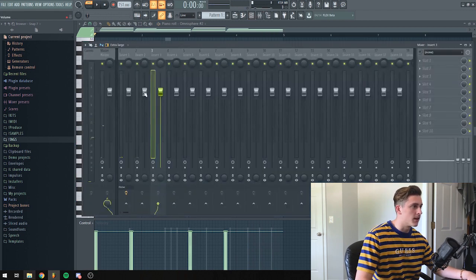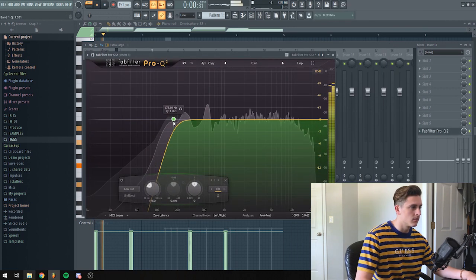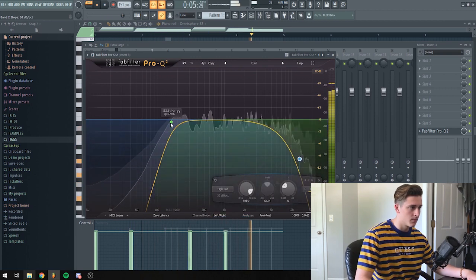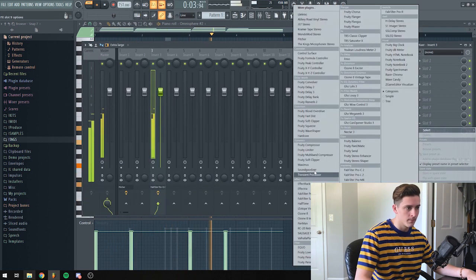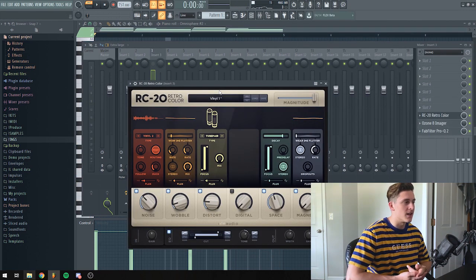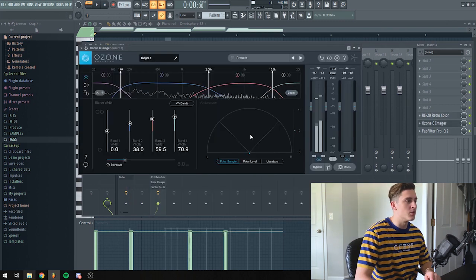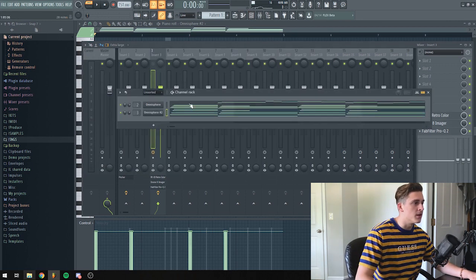I actually like this — I'm going to add a ton of reverb to it, just make it spacey as hell. What I added to that arp was a little vinyl action, a tiny bit of distortion, a little flutter with a wobble effect, a lot of space, and an Ozone imager just to widen the entire sound a bit.